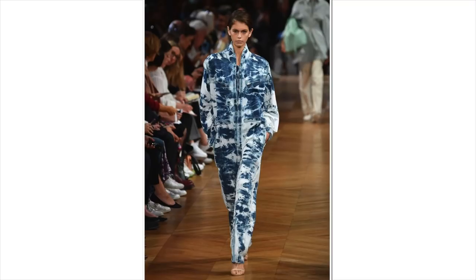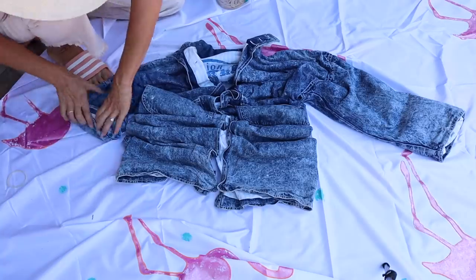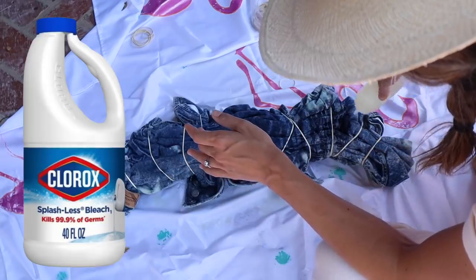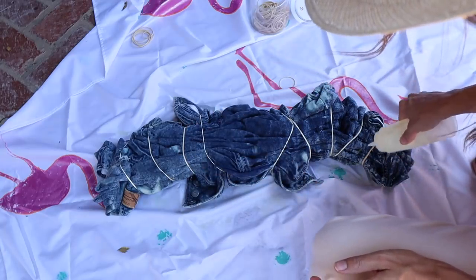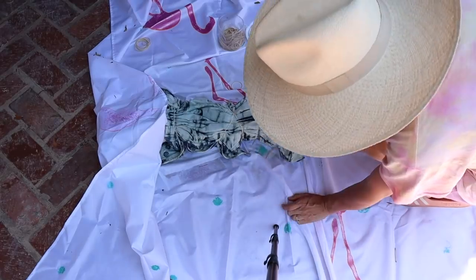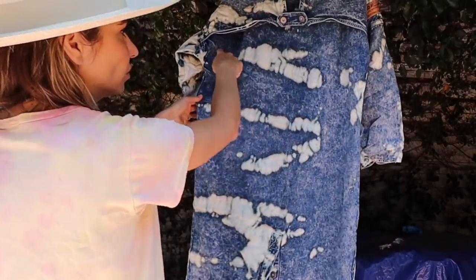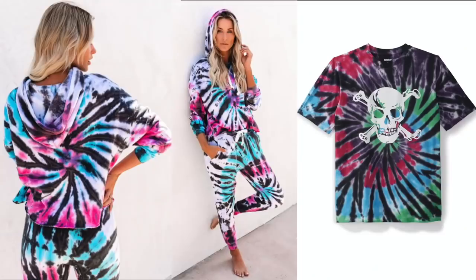Now for reverse tie-dye. I found this jacket at the thrift store and I'm basically accordioning it — pleating it up and putting rubber bands on it to create horizontal shapes. It's all tied and I'm using a squeezy bottle with regular bleach. You want to cover the entire thing — even though it looks white from the outside, all the fabric color is inside. I laid it flat and added bleach with the squeeze bottle to connect the lines and make sure I got the design I wanted.